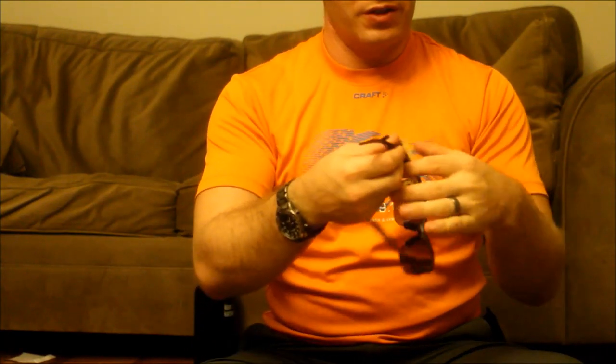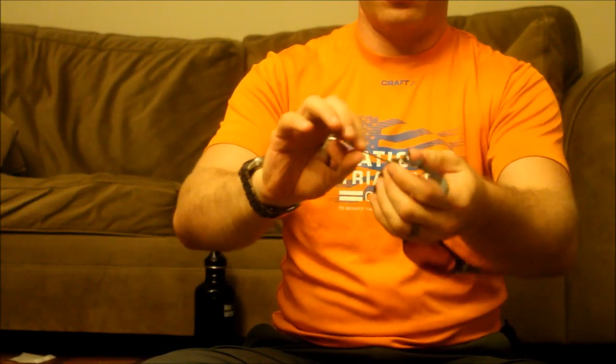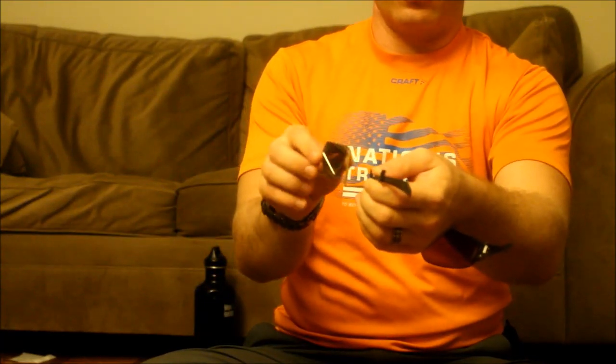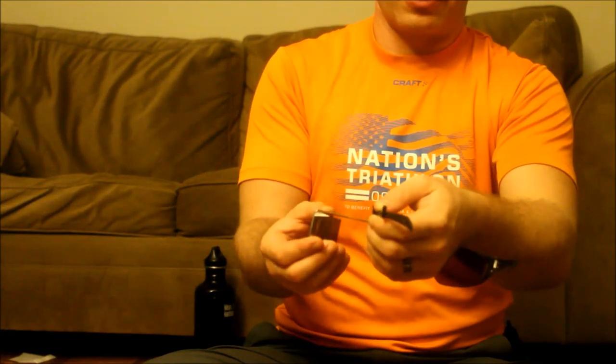A great feature of this mirror is the range of angle adjustment — it moves in three directions. You can turn it this way, spin it like this, and rotate it this way as well. Those three combinations give you a lot of variability and adjustability for exactly where you want it positioned.